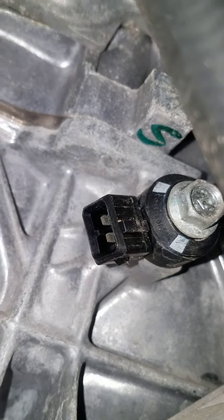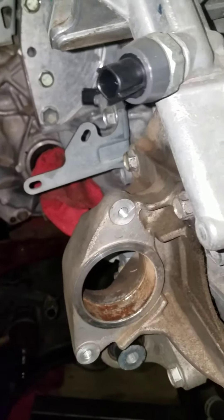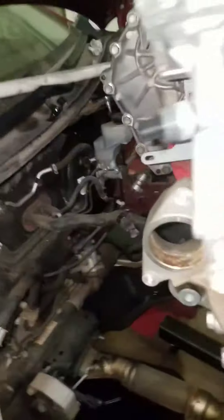2012 Nissan Altima with a 2.7 liter engine. We're replacing this engine. If you ever need to do the swap, we found it was easiest to pull the engine and transmission at the same time, pulling it up through the engine compartment, as you can see here.